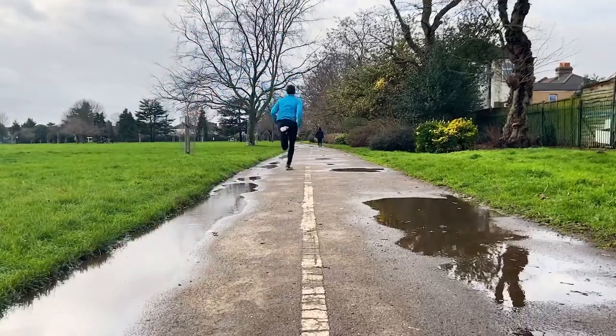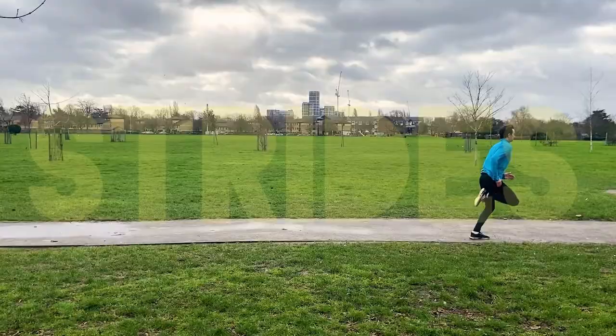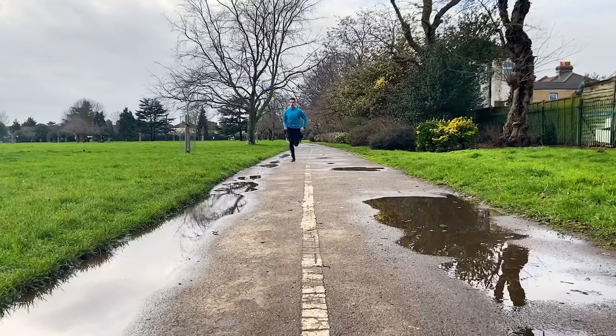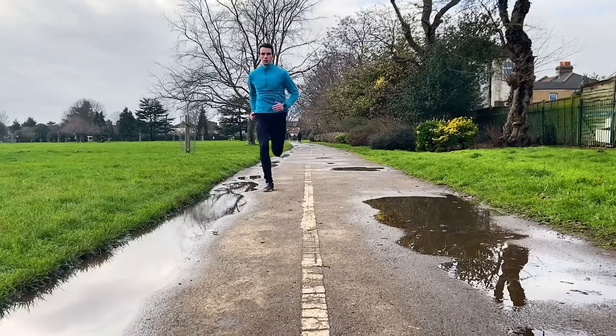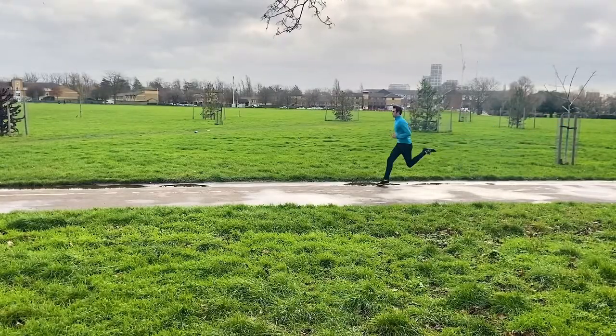And then to finish off we have Strides, which are controlled sprints where you can practice good running form at speed. Making sure you stay relaxed, aim to cover 60-100 metres while slowly building up speed throughout, to around your kilometre or mile pace.